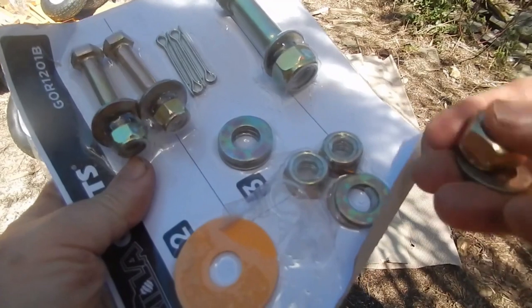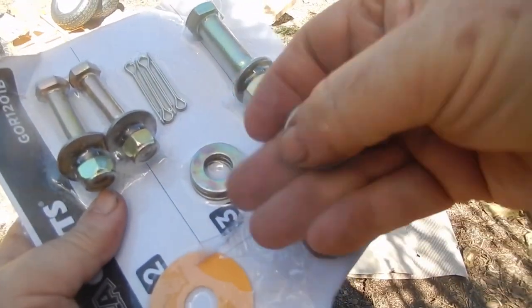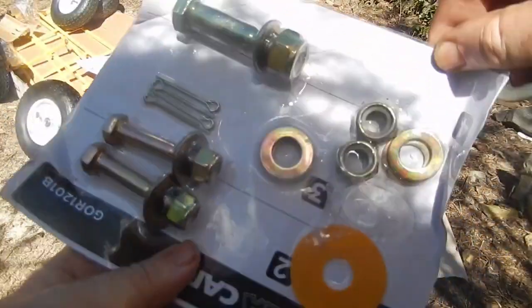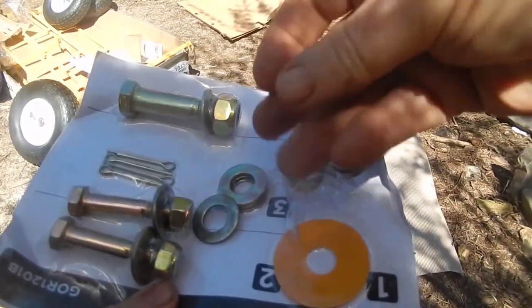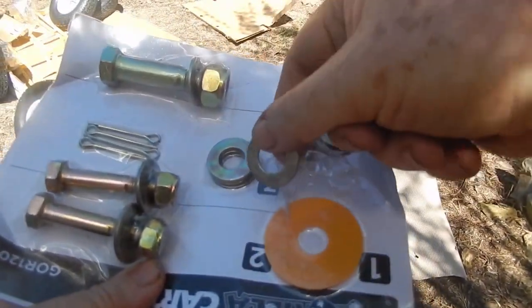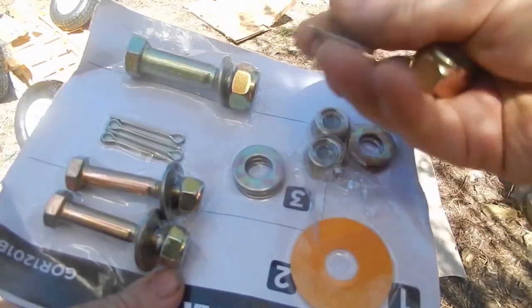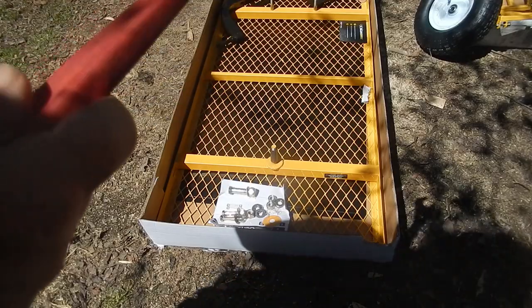In my kit of supplies, this bolt and this washer actually fell out — they were in here and I had to hunt for them in the box, but I did find them. The nut was in a bag, and this was underneath the bottom of the wagon, which is weird, but I found them both, so we're all set.